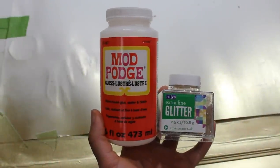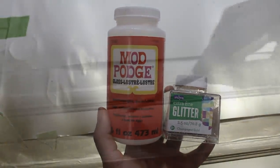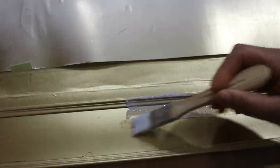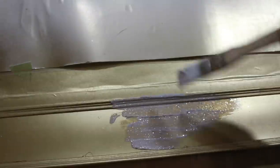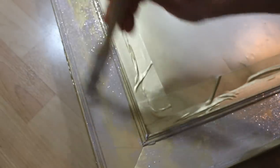Now I'll be going back in with my fine glitter and Mod Podge mixture, using the color champagne gold. With a brush, I'm just going to paint that mixture onto my mirror. This is a process you can definitely skip if you'd like, but I like the fancy glittery look so I'm going to go ahead and glam it out.